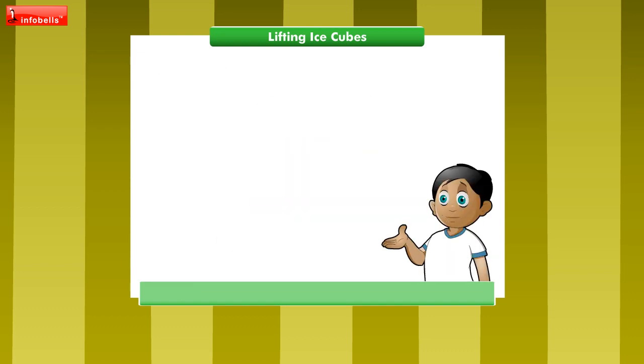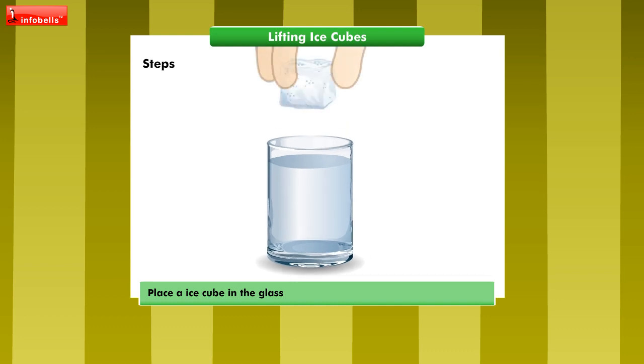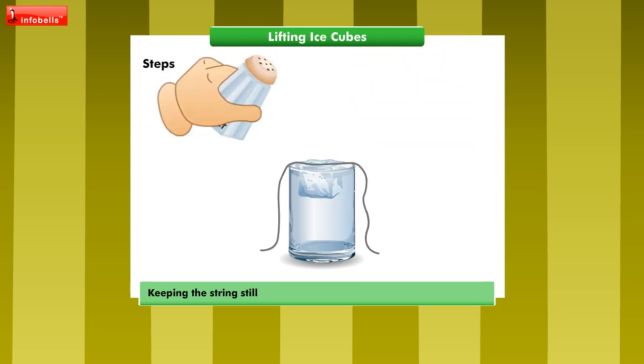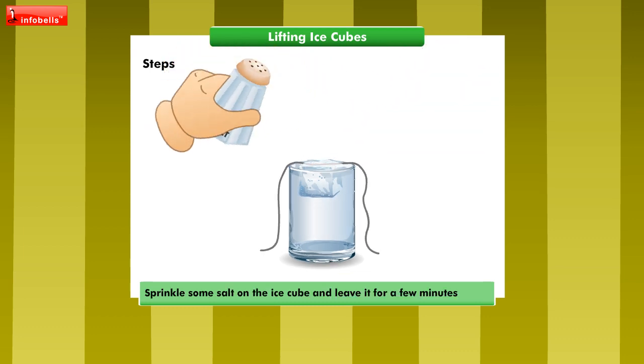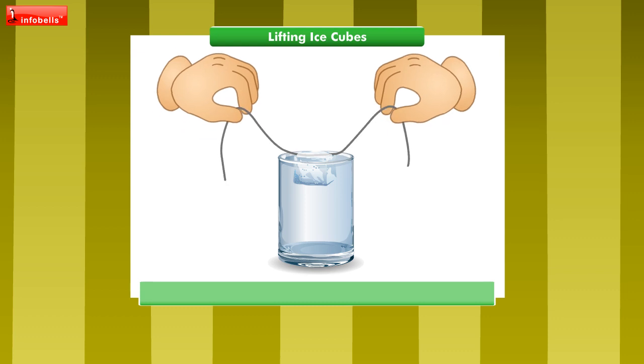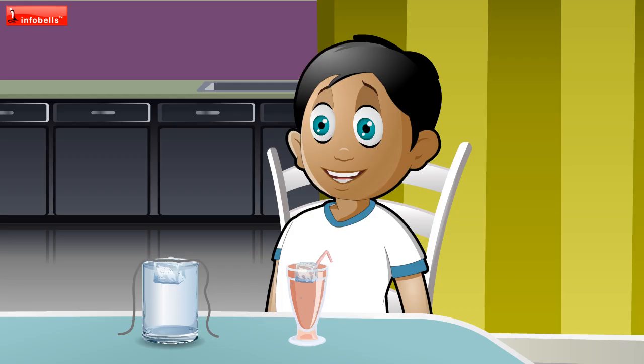What do we do next? Place this ice cube in the glass. Now dangle the end of the string on the ice cube. Keeping the string still, let me sprinkle some salt on the ice cube and leave it for a few minutes. See what happens now. Lift the string and watch. Wow!